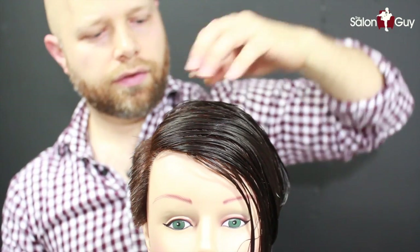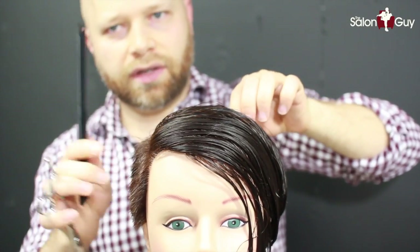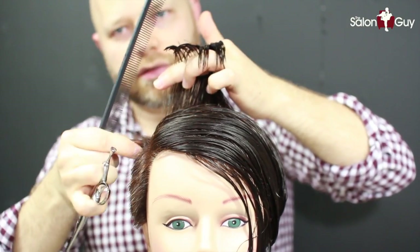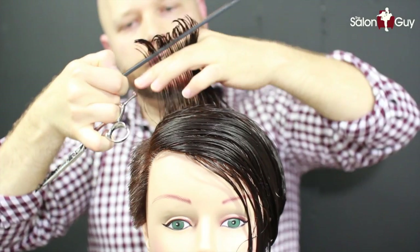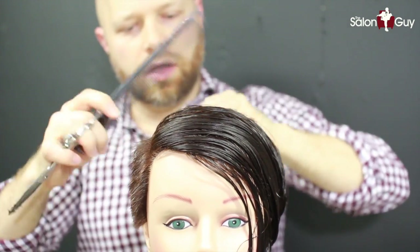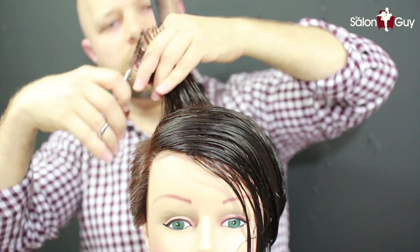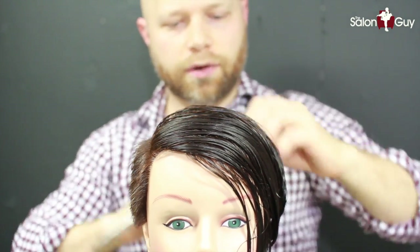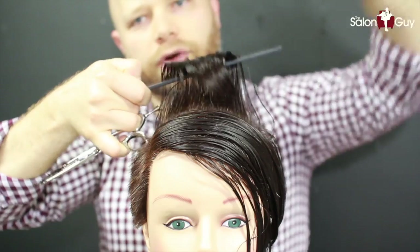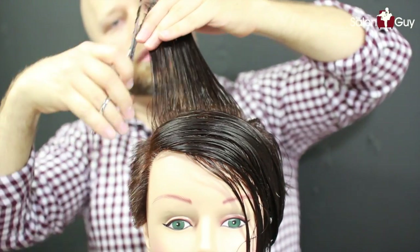So now we're going to connect the back and the top. This part is going to be disconnected, so we're leaving that short and we're not blending this into this. We're just going to give a little bit more of a layer from short to long, which is going to create a little more shape and movement throughout the scalp area. And it also allows us to leave this part longer, which is what we want to do with this specific type of haircut.